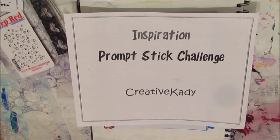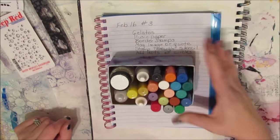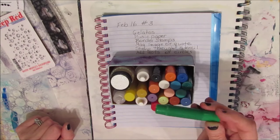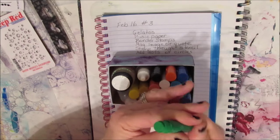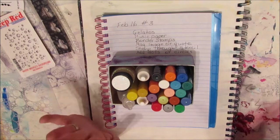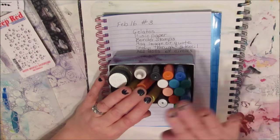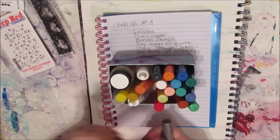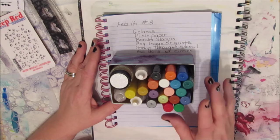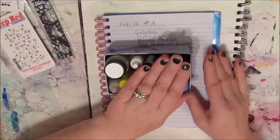Creative Katie here, and it's time for another inspiration prompt stick challenge, Try It Tuesday number three. The first thing in this is to use gelatos. I don't own gelatos; I own Faber-Castell cheaper products called gel sticks. You can get a box of 10 very basic colors, and then I've also got the metallics. This is one of the things in my stash that doesn't get used, so I'm a little hesitant but excited — maybe I will fall in love with them like so many people.